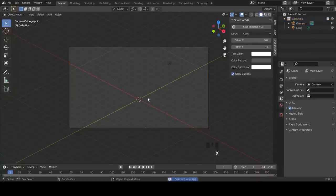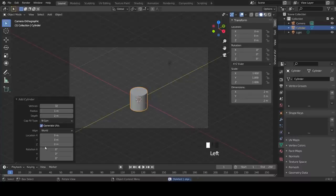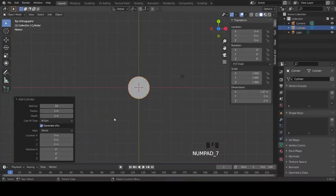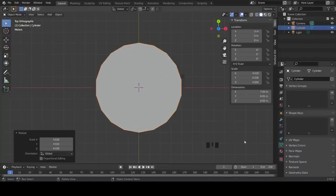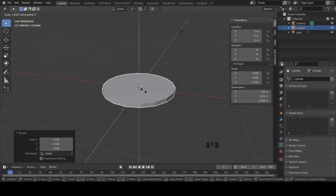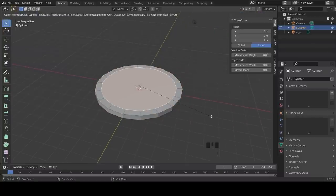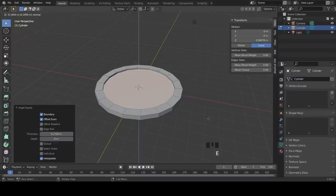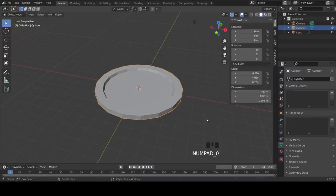Delete the cube and insert a cylinder, changing its number of vertices to 18. Go to the top-down view and scale it up to about 8 by 8, then scale it down on the Z-axis. Enter Edit Mode, face select, select the top face, press I to inset it, then press E to extrude it down a little bit and scale this face down to smooth the shape of the plate.